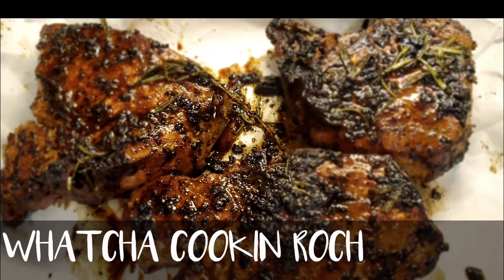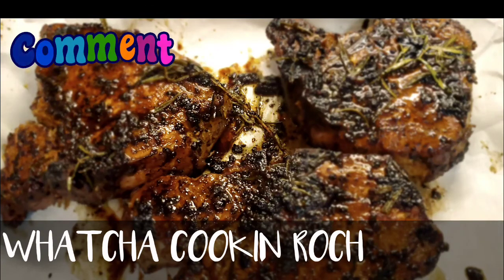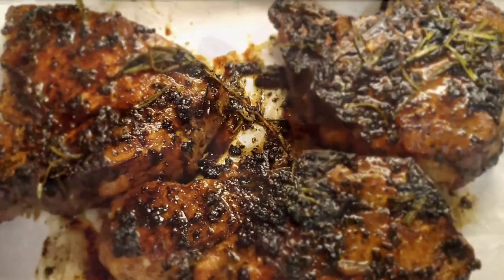I appreciate the love and support. So please consider subscribing. And then leave a comment, you guys, and tell me what you think. And give me a thumbs up. All right? Click that reminder bell so you don't miss out on any of my other videos.